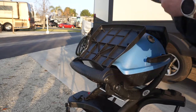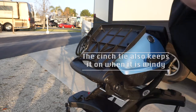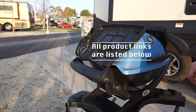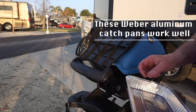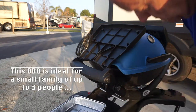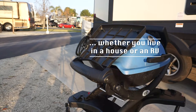It's got a little cinch tie so you can cinch it up when it's raining. Pretty much everything in this video will have links below if you're interested. This is a Weber grill pan — tin foil that you slide into the catch pan underneath to keep your unit clean.